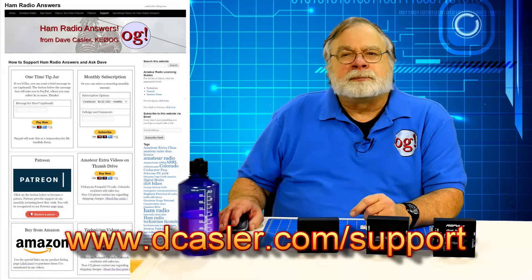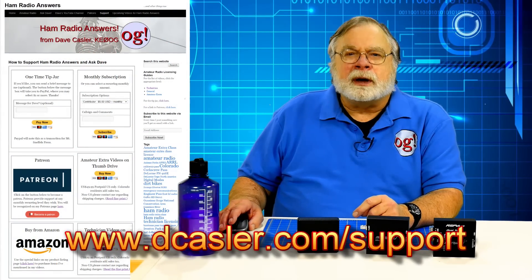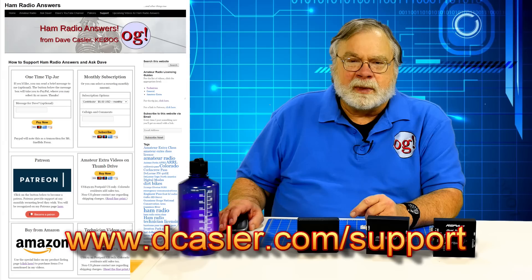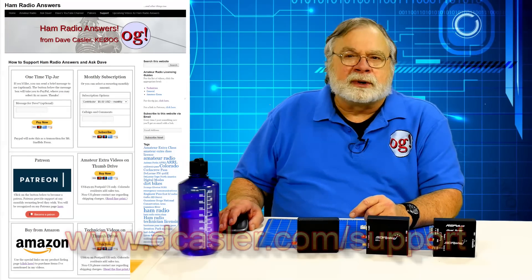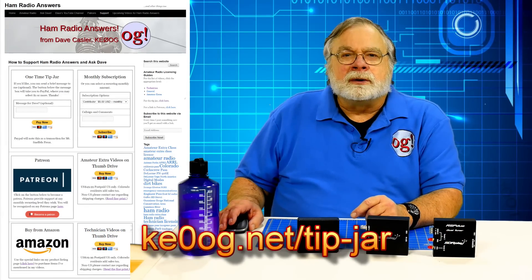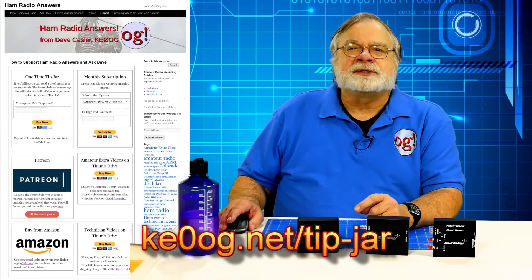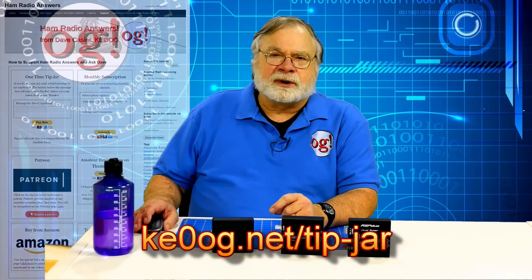If you would like to support this channel, then go to www.dcastler.com/support for a menu of ways to do so. One of the easiest is to just throw a little something in the tip jar. You can find the tip jar on the support page or directly at www.ke0og.net/tip-jar. Thank you for your support. 2019 has been a great year. As the year draws to a close, I wish you all happy holidays, happy Hanukkah, Merry Christmas, Happy New Year, and the best during the holiday season. Until we next meet, 73.